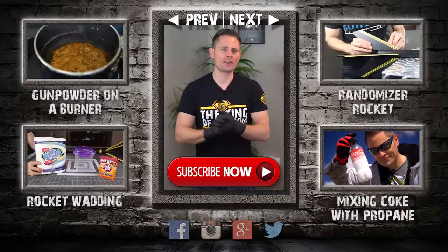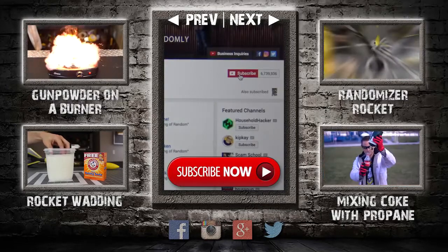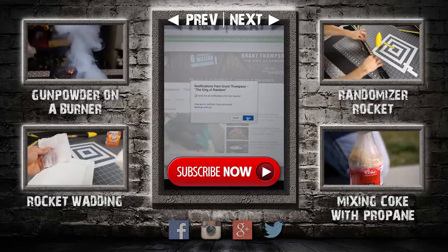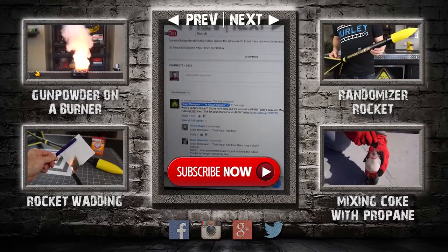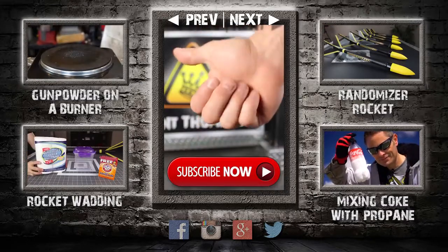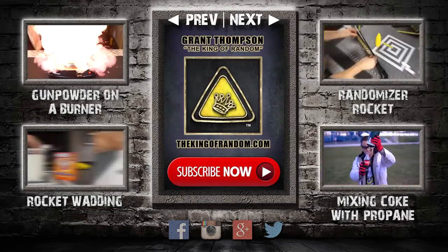Well that escalated quickly, didn't it? Thanks for watching, and remember I'm giving away prizes now on every new video. All you have to do to qualify is subscribe to my channel, ring the bell, and select to be notified when my next videos get released. The secret link to my giveaways will be pinned in the comments for the first 12 hours. If you like what I'm doing, show your support by giving this video a big thumbs up and share with a friend. I love you back, and I'll see you next time.